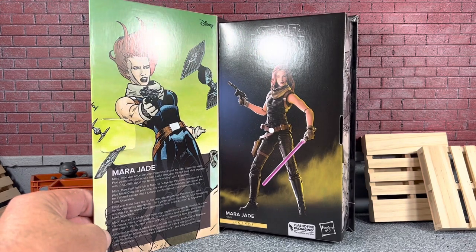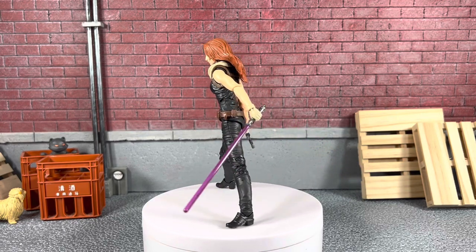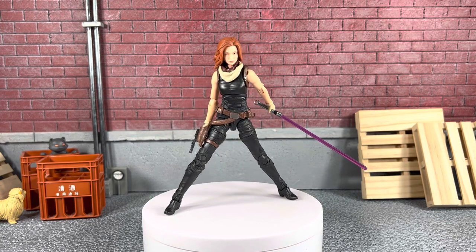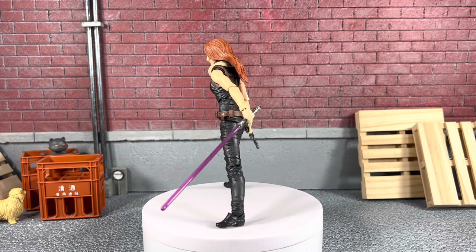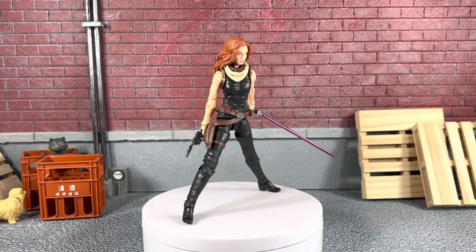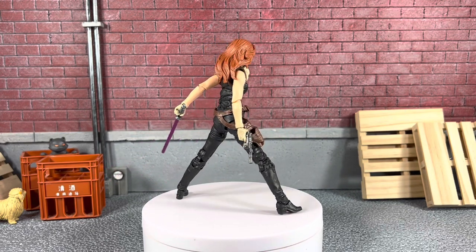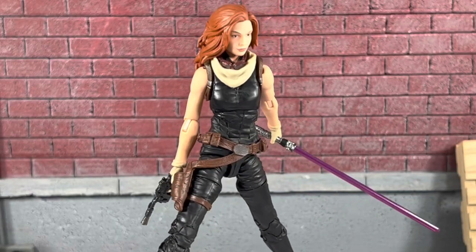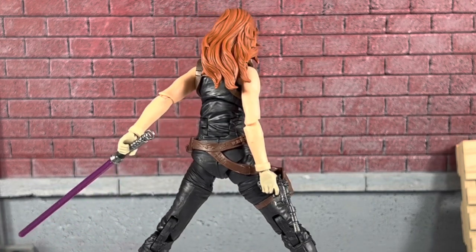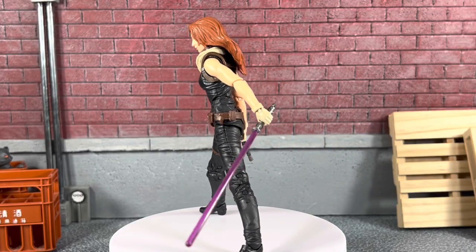Let's open this up and take a closer look. Mara Jade is out of the package and she is amazing. First impression — as soon as I had her in my hands, I thought wow, this is amazing. The pins in the knees don't bother me too much. I did have a hard time standing her up. I was just about to give in and use a stand. But here she is with all of her accessories and she looks fantastic. I do know this is a reuse of Jaina Solo. I will be setting her up with Luke Skywalker. Let's put her in a few poses and see what Mara Jade can do.